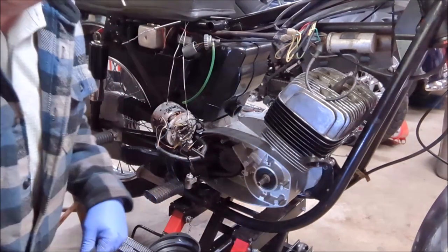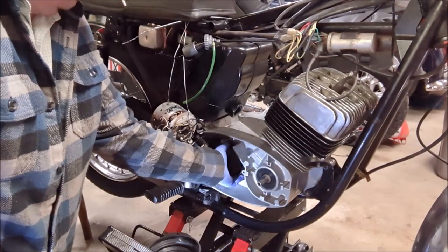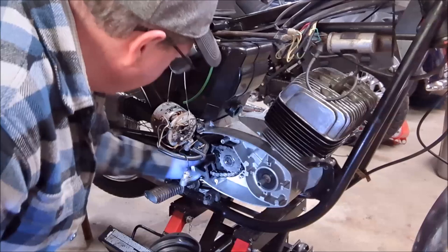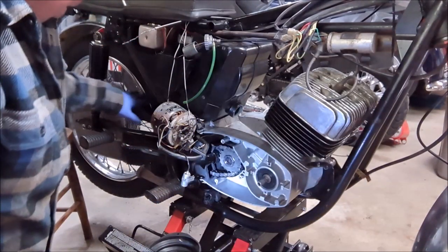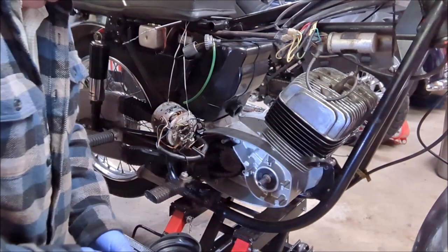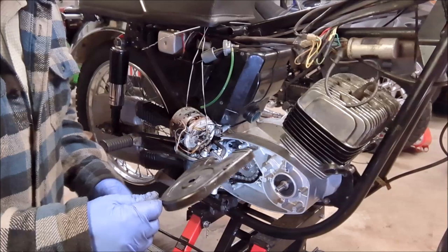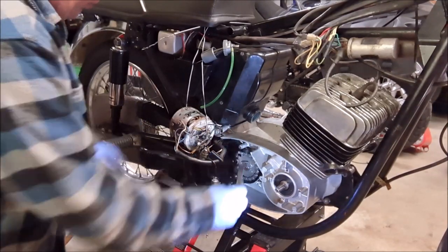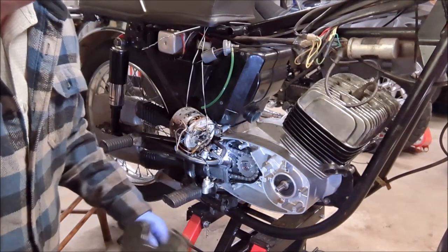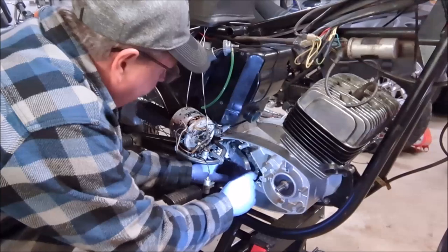The next bit is to put the other half of this cover on and then secure these two rubber boots back onto the chain here. As mentioned, the chain is completely enclosed in these rubber boots. We'll get the other piece on and put the boots on to completely enclose the chain. It's a little tricky because the cover has to go into these boots and also onto the outside of the undercover, so it'll be a bit persnickety to get on.